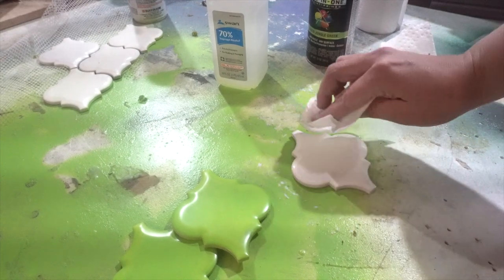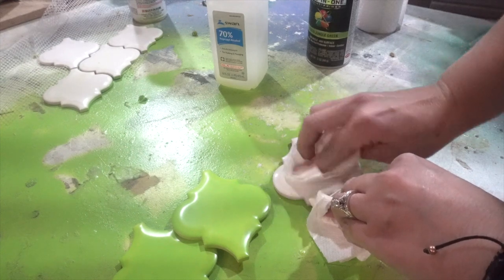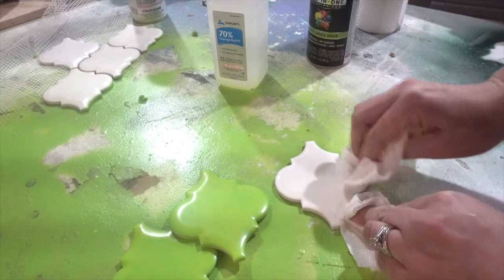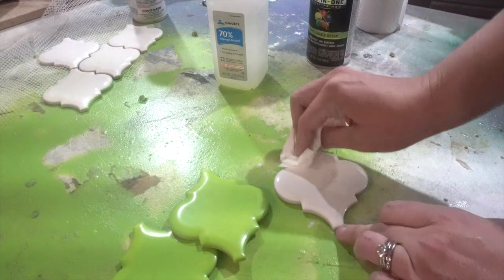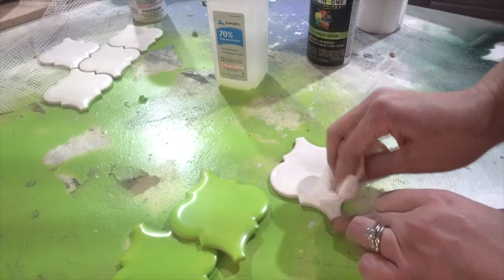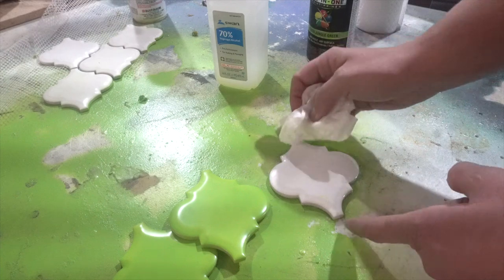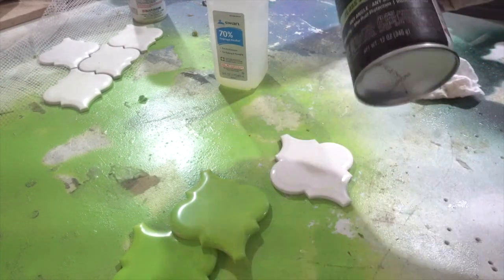So I'm just taking another piece of paper towel and holding the tile there. Once I clean it I don't want to put any finger marks on it, so I'm trying to hold it still. I'm just going to take my other piece of paper towel and dry it really quick. If you get the 92% alcohol it'll dry really fast. I'm just wiping it off to make sure it's dry to the touch.